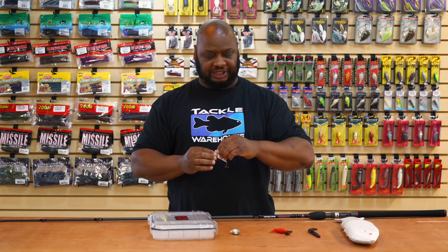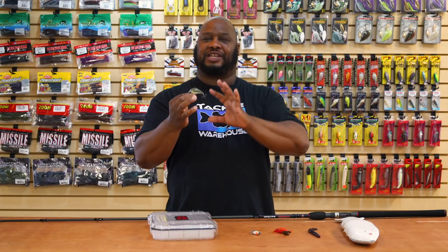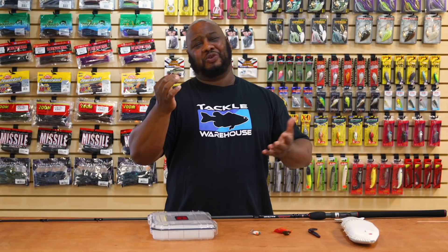Also by Stick Baits we got the CC Square Bill. This is definitely that time of year when square bills are coming into full effect — you're going to have timber, laydowns, boat docks, and rocks. This thing deflects and hunts real well off the deflection. Super sticky hooks, you're going to definitely pin your fish, and some nice little rattles. At $6.99 you can't go wrong with these square bills. Stick Baits, great job on your product.